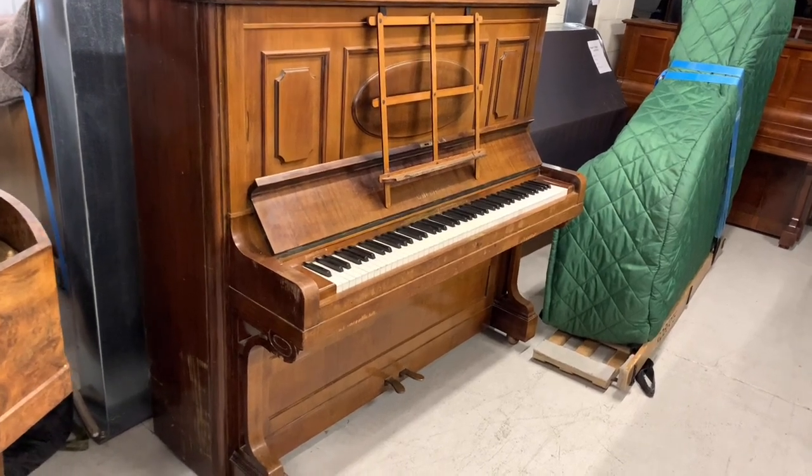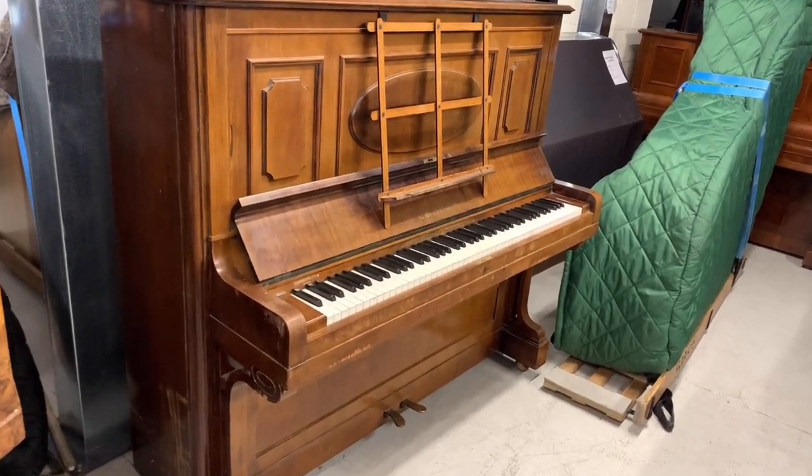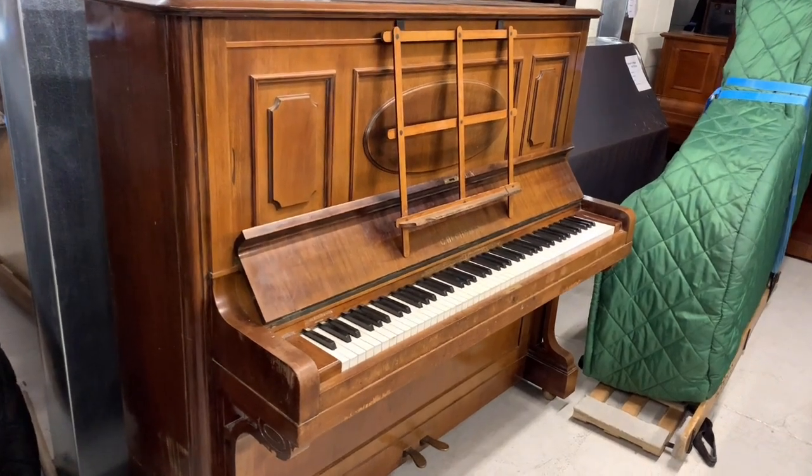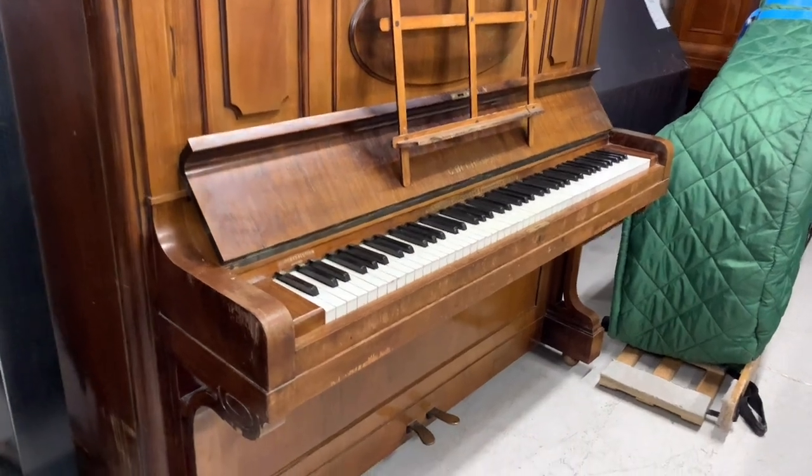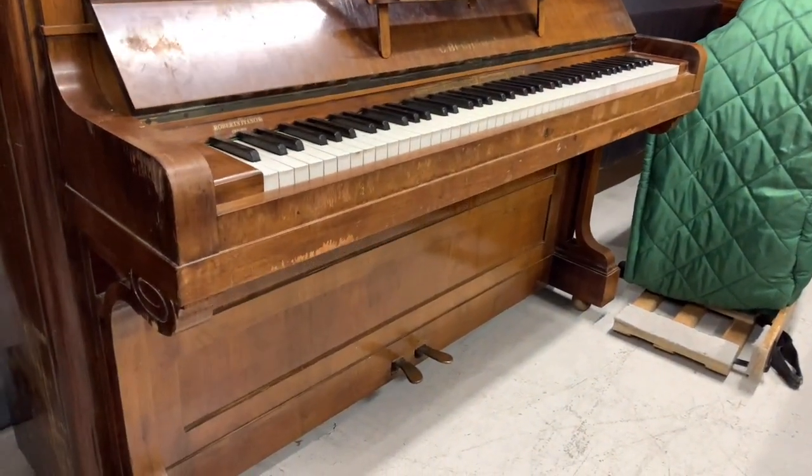Hello, this is the Bechstein Model 7 upright piano just coming to stock. It's in our storage area — 141cm tall at the moment, but that should be more like 137cm. So let's look at that first.